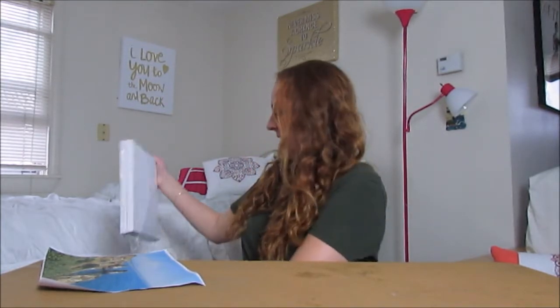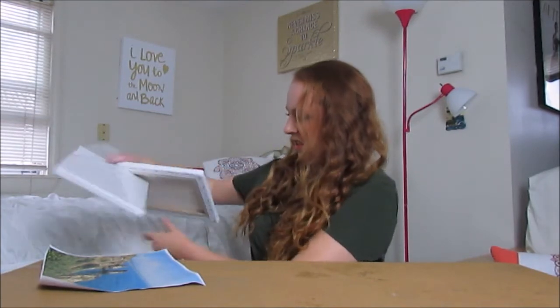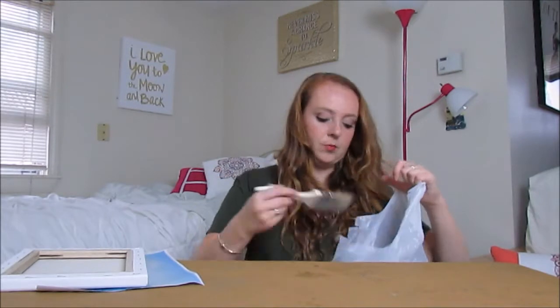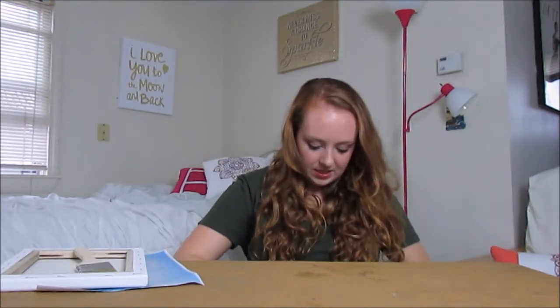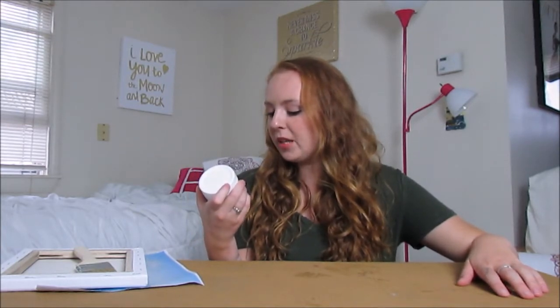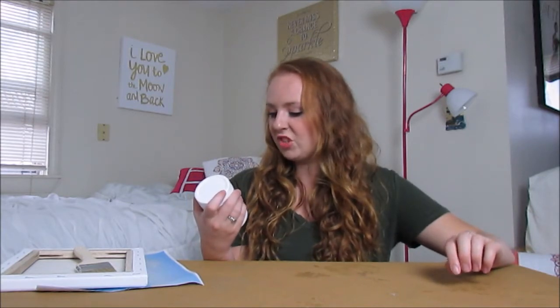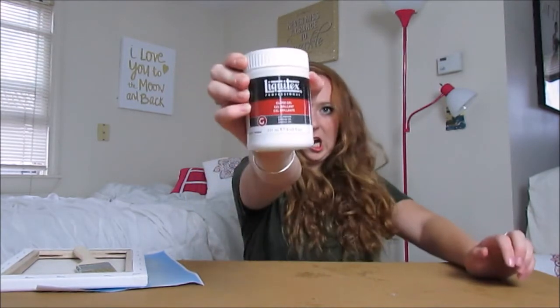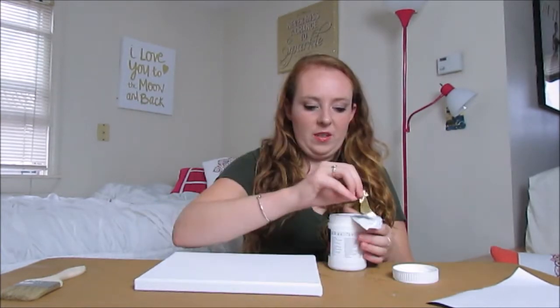You'll need a paintbrush and gel medium. I'm using Liquitex Gloss Gel Medium. Step one: open your gel medium.